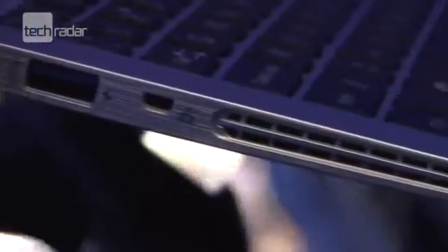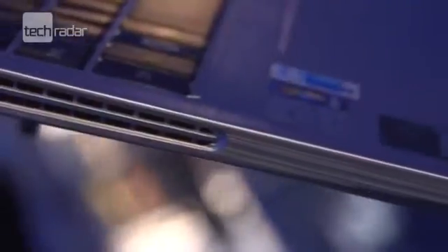Like lots of other ultrabooks we've seen, the design takes plenty of cues from Apple's MacBook range, but it's one of the lightest around, with the 13-inch weighing in at just 1.21 kilograms. LG are keeping tight-lipped about a UK release date, but premium insides like Intel's Core i7 processor plus expandable storage up to 500 gigabytes will mean a premium price tag too.